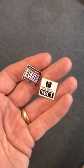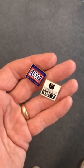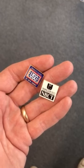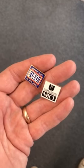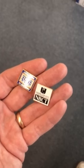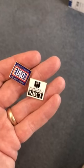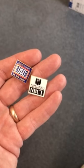Hey Laurie, here are two Cloisonné pins. The one on the left, you can see the USO logo was printed in white over the blue background in the center, and the Pennsylvania South New Jersey is in the metal, gold metal. The one on the right has a raised gold metal border with a white background and black printed over it.